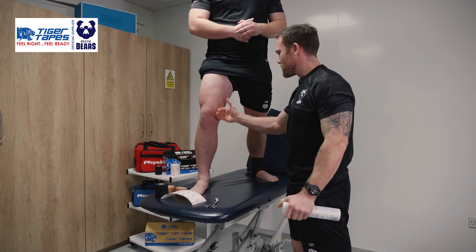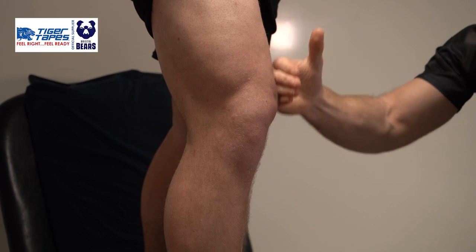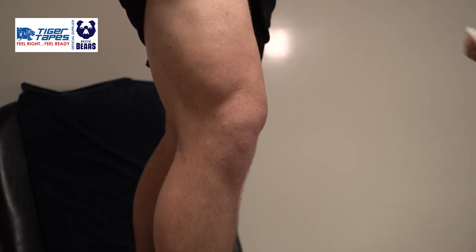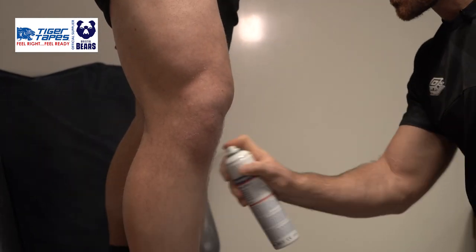Our next strap for George is for an MCL — a very common injury in rugby. The purpose of this strap is to give a little bit more support and stability through that medial collateral ligament. Starting with our Pre-Tap Spray, get some really nice coverage throughout that area.